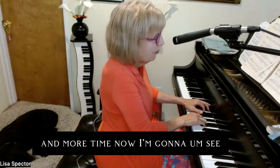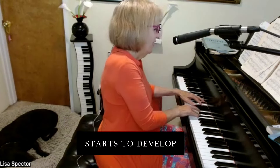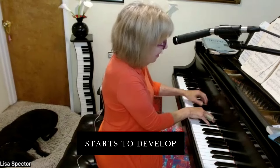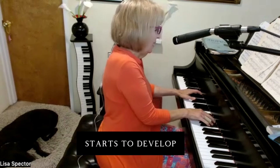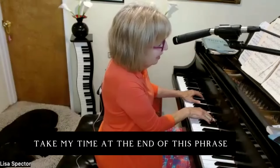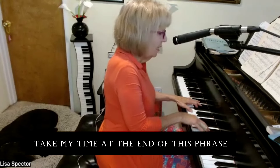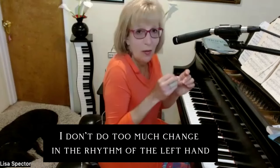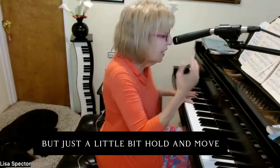I'm taking more time here, and now moving. I'll take my time at the end of this phrase. You'll hear I don't do too much change in the rhythm of the left hand, but just a little bit — hold, and move.